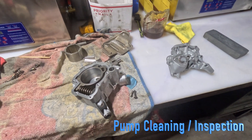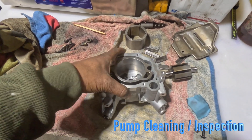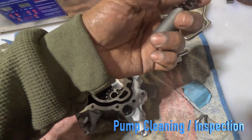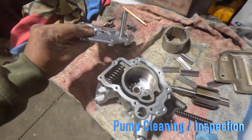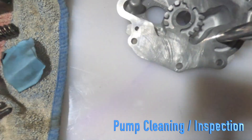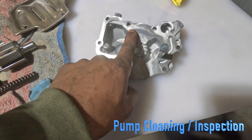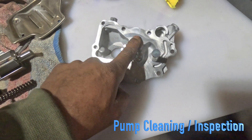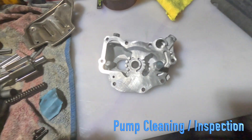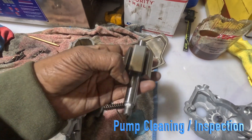The S63B44 oil pump has been ultrasonically cleaned and looks very nice. The valve spring, the housing, and the top housing have all been ultrasonically cleaned. The surface here has been stoned — you can notice there's a little bit of wear on the surface. I've stoned it to get it down, but there's a little too much material to remove, so I'm just going to stone it, flatten it, and leave it like that. The bores have been polished, the impeller gears have been inspected, and the shafts have been polished.